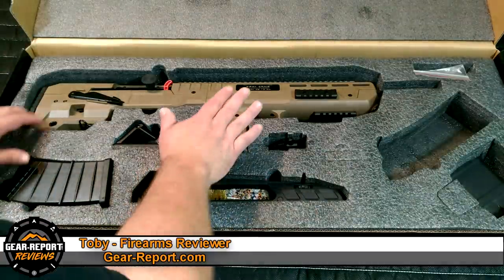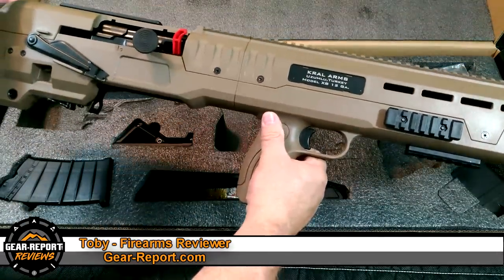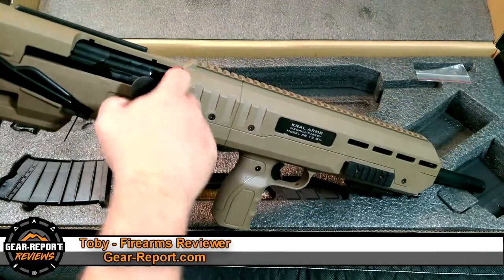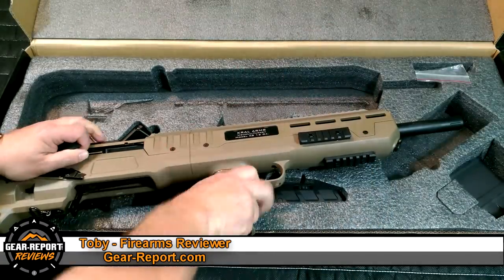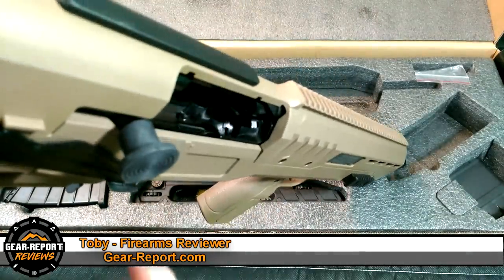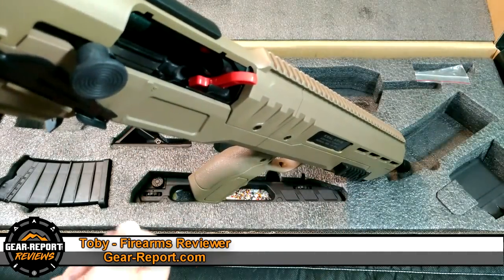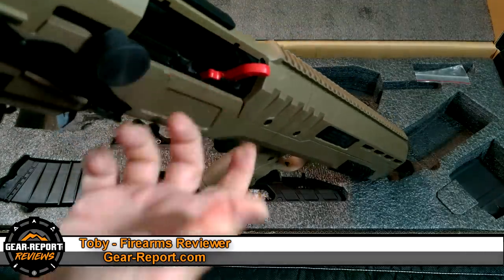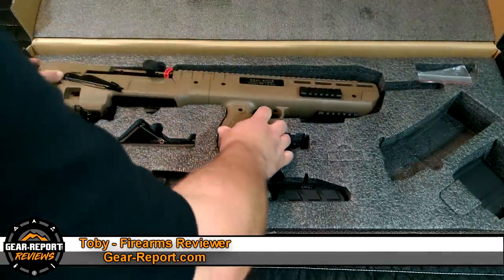Straight out of the box you get the XB Bullpup shotgun, imported from Crowell Arms — a Zumlu Turkey model XB 12 gauge. It comes with a chamber flag already in it, which fits into a little slot in the bolt. You also get a rubber safety cover to go over the charging handle, which is a nice touch, though we'll see if it lasts once we start running it.